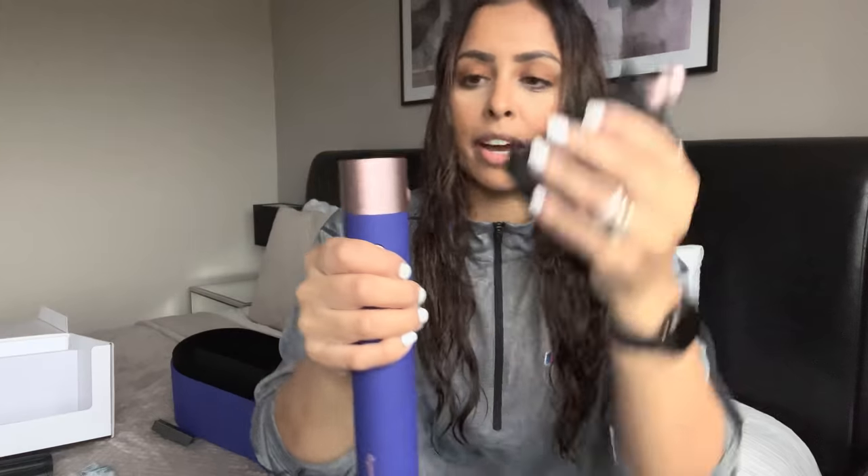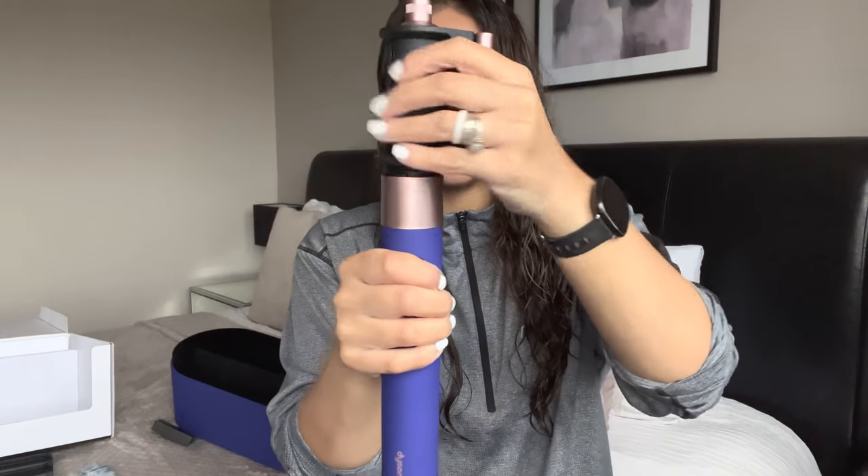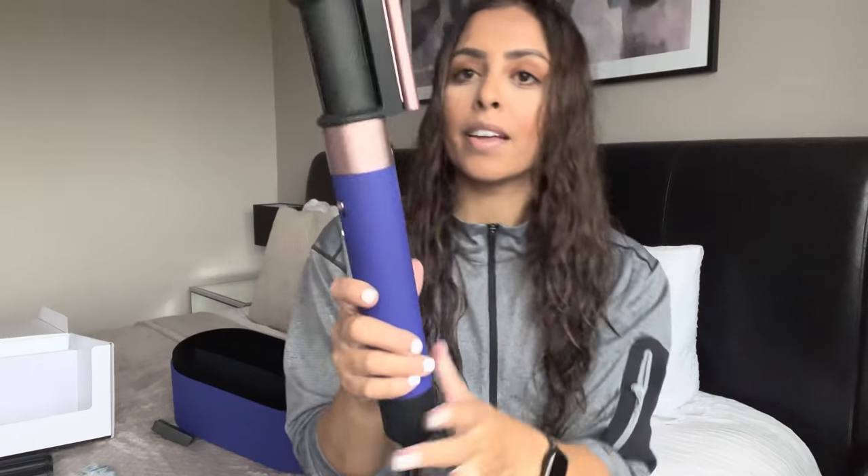Before I begin, my hair has been freshly washed and it doesn't have any product in it. I just wanted to try it out without any product to see how well it works. I've brushed my hair out to make sure there are no knots. To attach this attachment, there's a lock button on the back — you just push it down and attach it on. It's now attached. I'm just going to turn this on and see if it's loud, because some hair dryers are so loud.